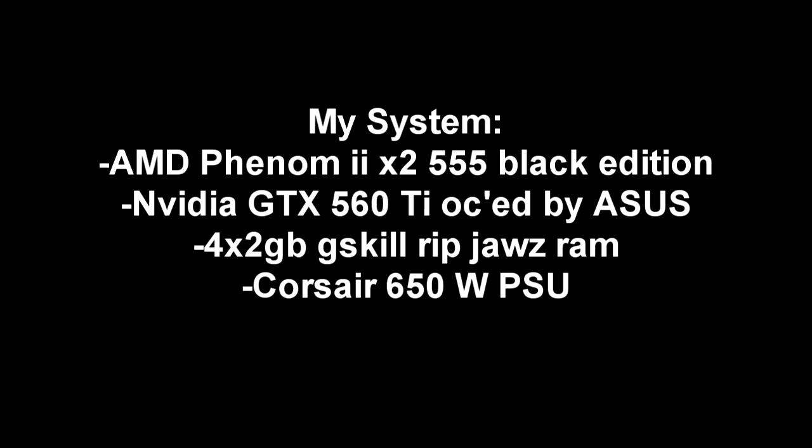So I ran some tests for temperatures on my system, which is an AMD Phenom II 555 Black Edition. The stock speed is 3.2GHz. I have a GTX 560 Ti overclocked by Asus, 1GB.